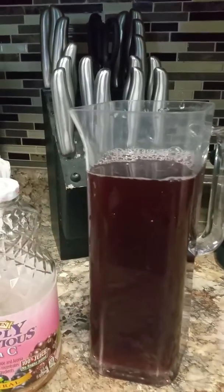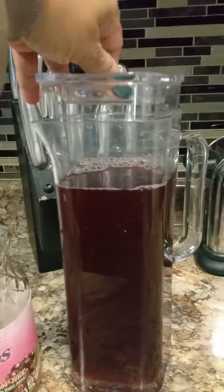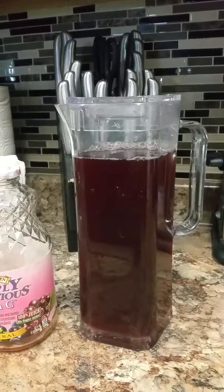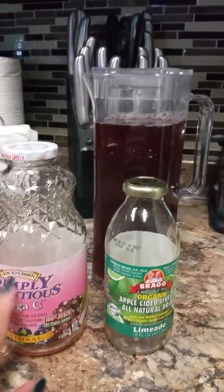You can chill it in the refrigerator, or you can put ice in your drink, and it's good to go. So this is something I want to share. I also did it with lemonade — the vitamin C, the natural one, lemonade.